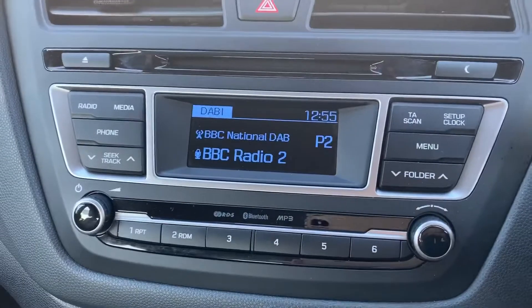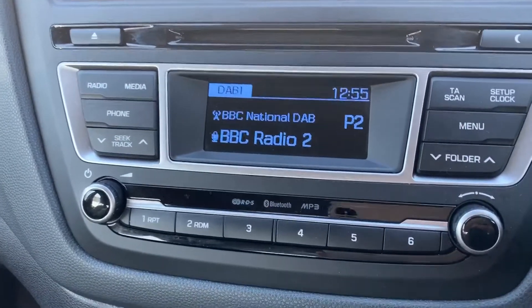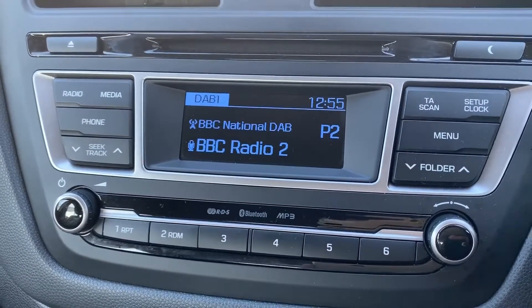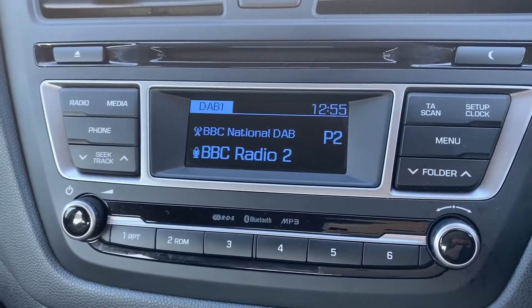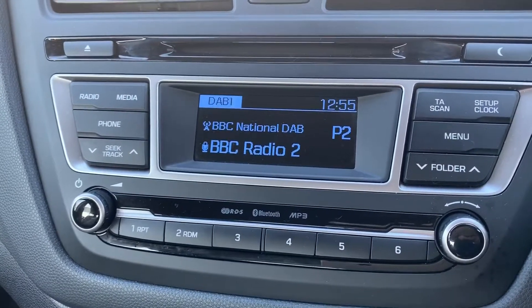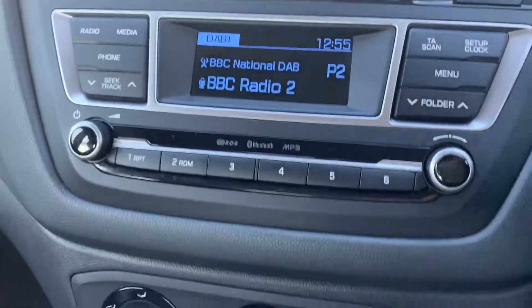Over in the center is where you would pair your phone up amongst other things. When it comes to music, this car has DAB digital radio as well as AM and FM. If you want to listen to your own music, you can do that via Bluetooth audio to stream wirelessly, or you can plug in a USB or auxiliary device as well.